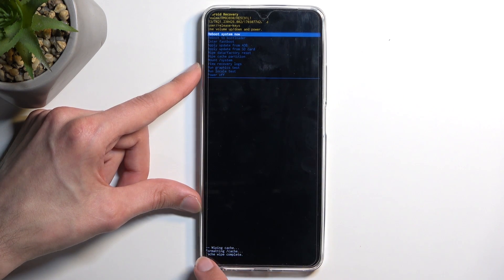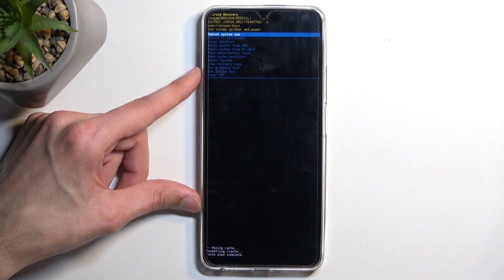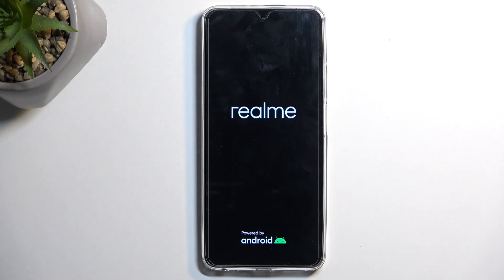At the bottom, you will see cache wipe complete, at which point reboot system now will be selected by default, so press the power button once again, which will now take you back to Android.